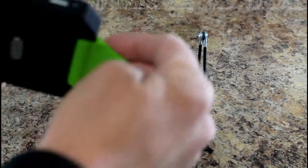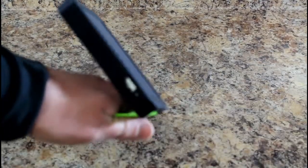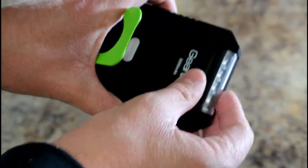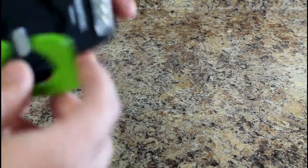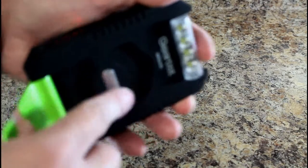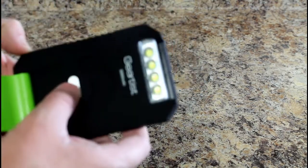Right here is the solar panel. It does have a hook here to hang it, and it's supposed to be able to go on a stand so you can angle it to face directly to the sunlight. On the side here is your USB out, and on this side is the USB in for charging. And there's a basic flashlight — it does rotate right there, so that's nice.